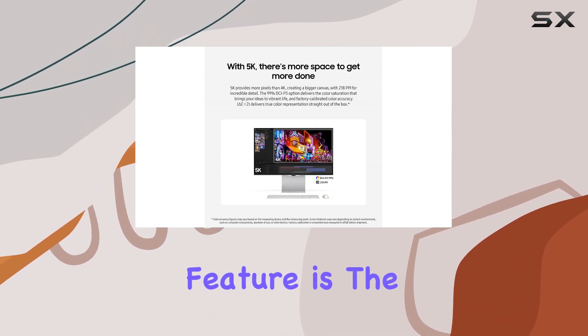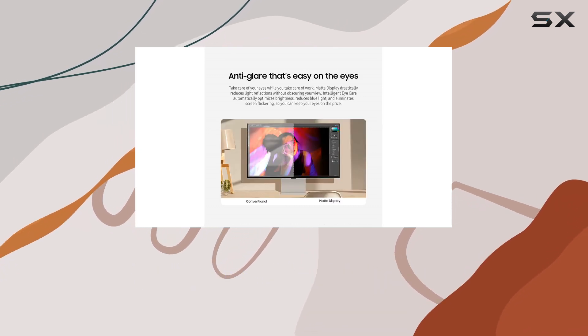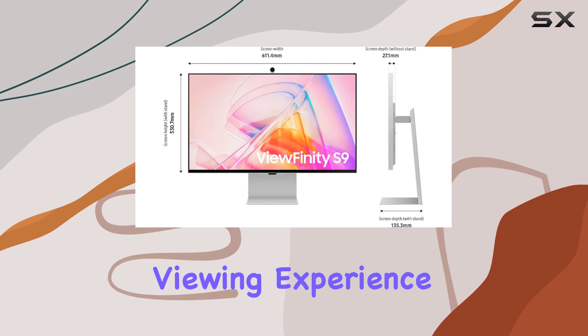One standout feature is the matte display, effectively reducing light reflections without compromising your view. The intelligent eye care feature optimizes brightness, reduces blue light, and eliminates screen flickering, ensuring a comfortable viewing experience.